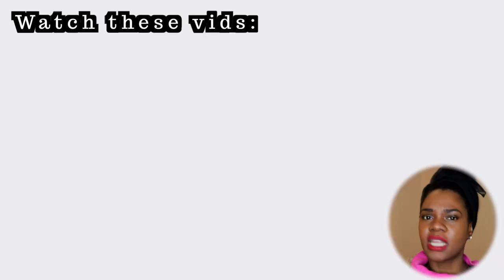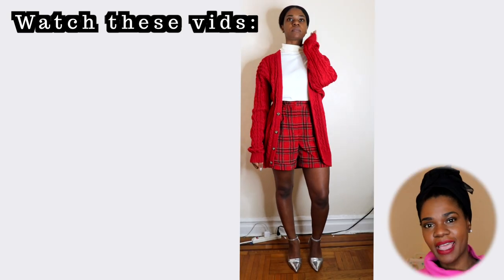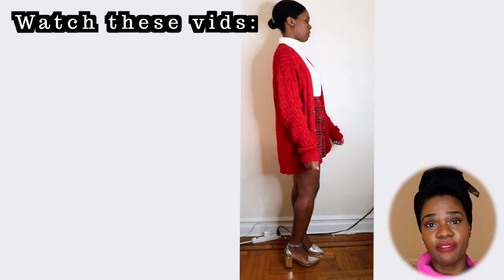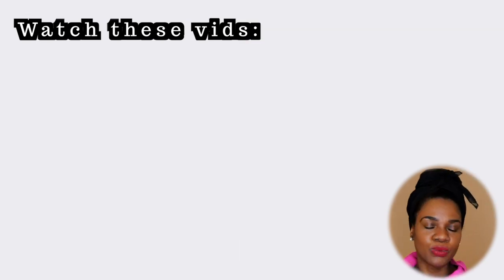Let me know which one of these outfit combinations was your favorite — mine was this one. Be sure to hit that like button and subscribe to my channel if you haven't already, and turn on your notifications. Until next time, ciao!